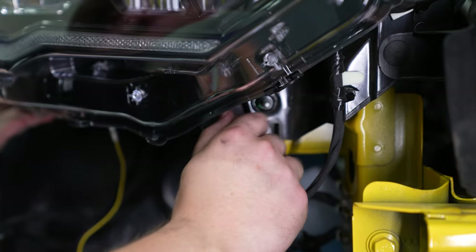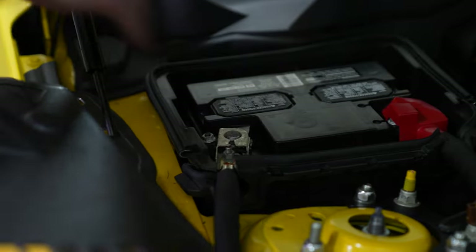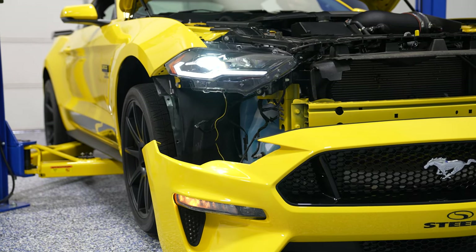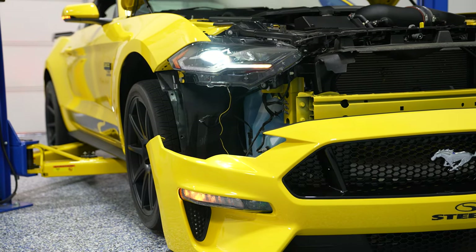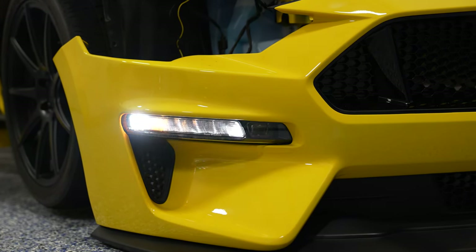Make sure you have your three bolts, get it lined up into place, and everything will slide right in. Reinstall the bolts to get the headlight into place. At this point, throw the negative battery cable back onto the battery and test to make sure everything works correctly. You'll now see the startup sequence for both the headlight and the turn signal. Just cycle through the high beams, the turn signals, headlights on, parking lights on, and fog lights on, just to make sure everything works correctly before you throw everything back together.